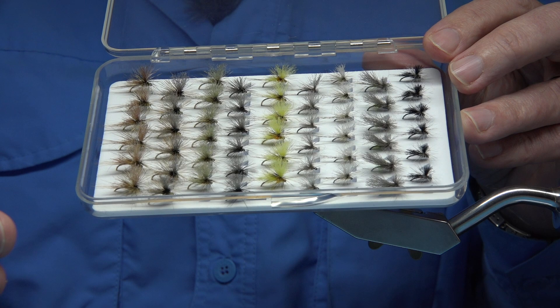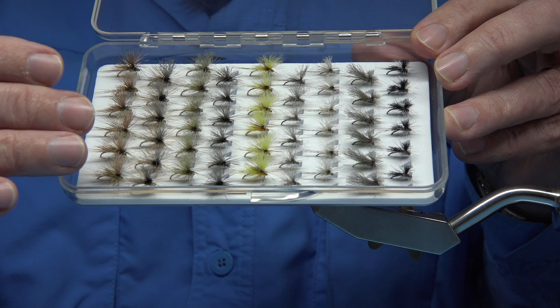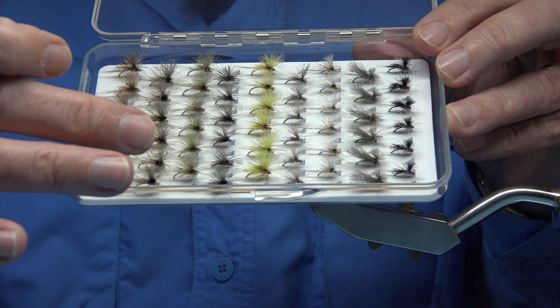You'll be able to catch with these right from March, all the way through — mainly the beginning of the season — because we've got the March Brown, and we've got the Green Wolves which will represent the Spring Olive and the Olive Dun.